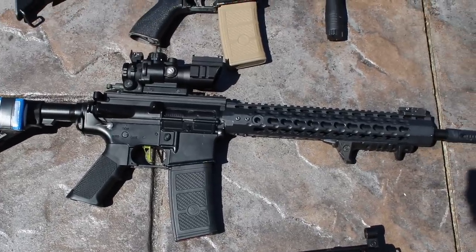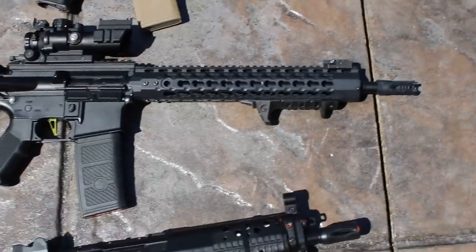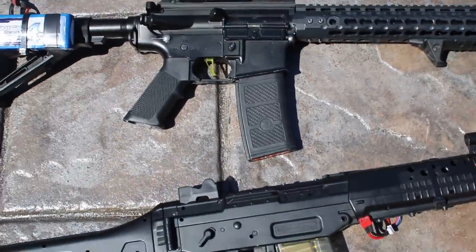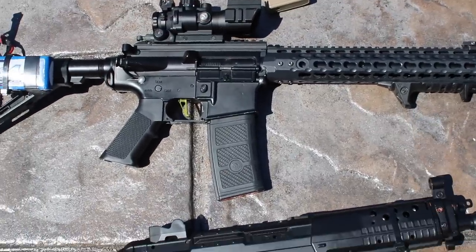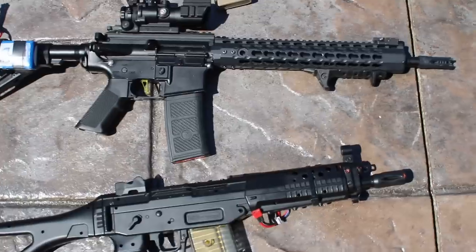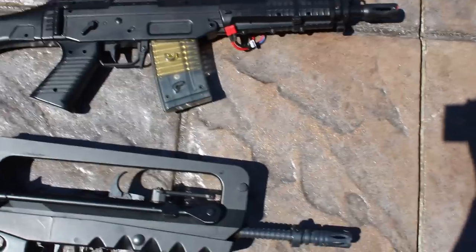Here is an ICS build — an ICS split gearbox design. It has a Magpul CTR stock, a keymod rail system, a Magpul hand stop, a cool tri-prong flash hider, a green speed trigger, and a really cool ACOG-style sight on top. Internally, this thing shoots like 30 rounds a second — it was built by Sure Shot Midget; it's his main gun, and it's an absolute beast.